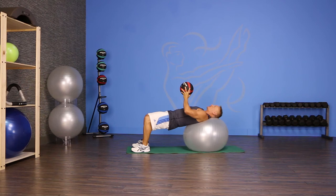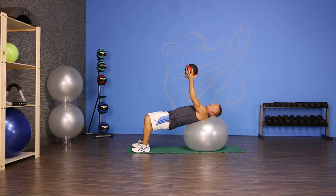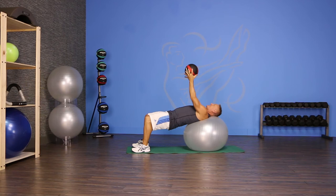You're gonna walk out until your head and shoulders are securely on top of the Swiss ball. Take the medicine ball up above your chest, open the arm out to the side, and then toss it from arm to arm.